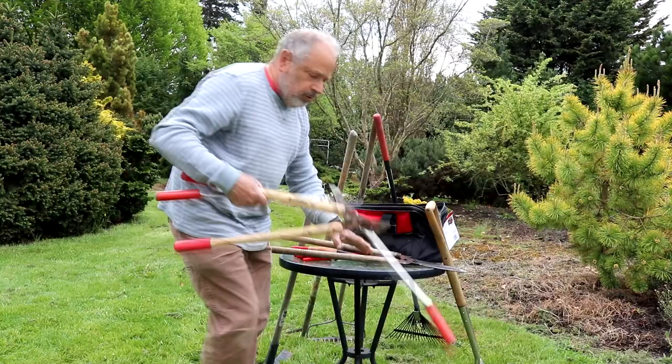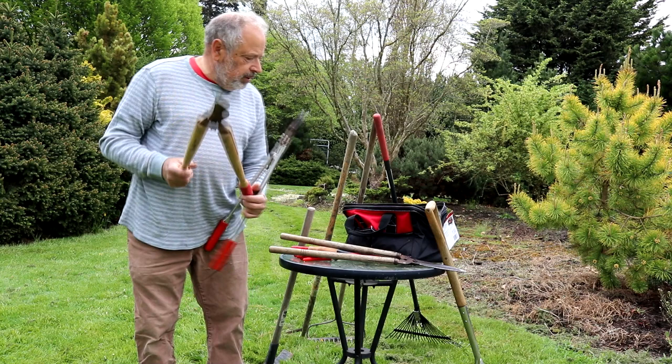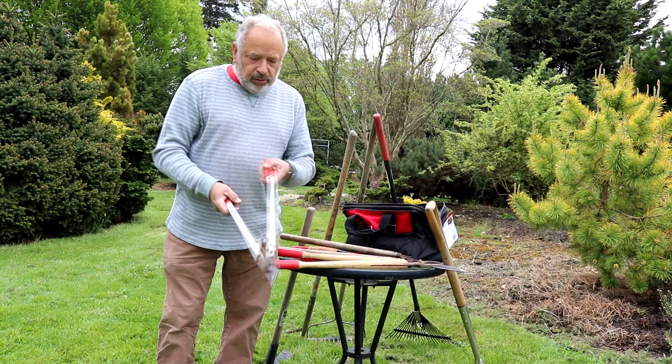I'm going to grab some loppers here — two different ones. These are more of the economy ones and they're good enough. We use those from time to time and they'll do an okay job. But stepping up a little bit, again this is a Felco product as well — it will do a better job for you. A little bit lighter weight, got an aluminum handle, and the blades are replaceable. I've had these for probably again close to 20 years.